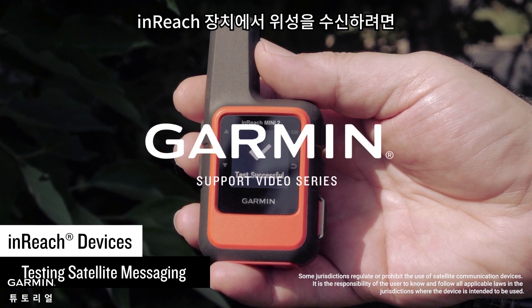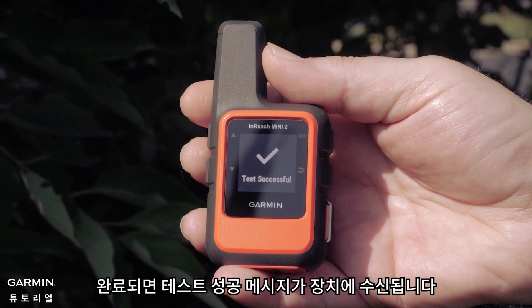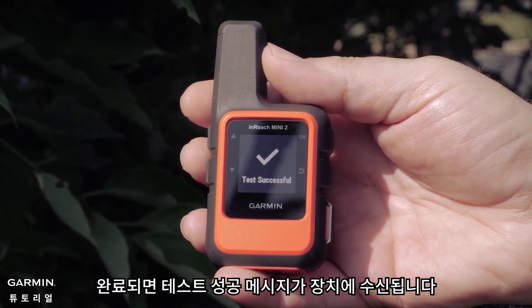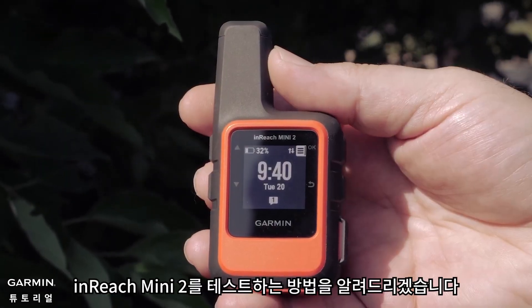You will need to be outside with a clear view of the sky for satellite reception for messaging on your inReach device. A test successful message will be received on the device when complete. We will now show you this process on an inReach Mini 2.